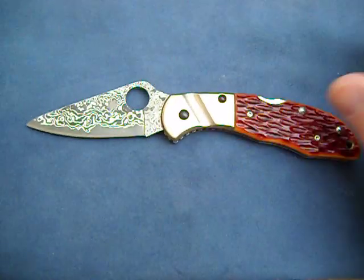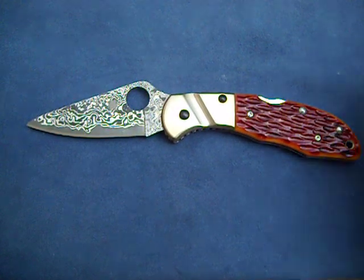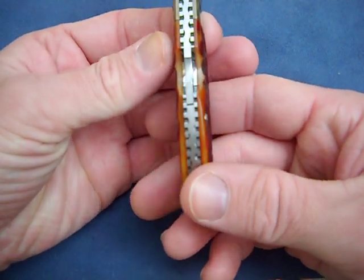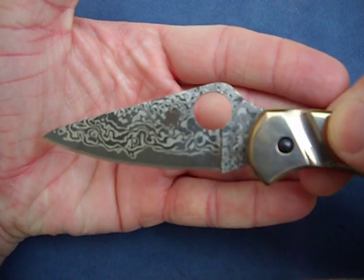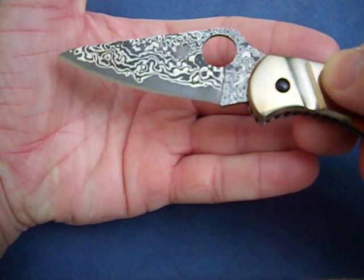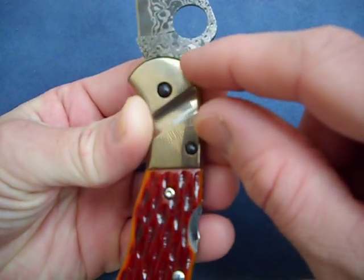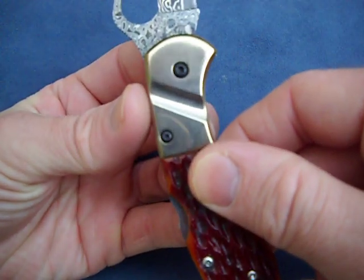Spyderco's honing process mixed with Damascus steel is just super sharp. It's got the firework engraving on the scale, just like the other one — very, very nice. Beautiful Damascus blade. Lots of really cool patterns, and I'll do a macro later on so you can see the patterns in this Damascus. It's just got really, really nice patterns.